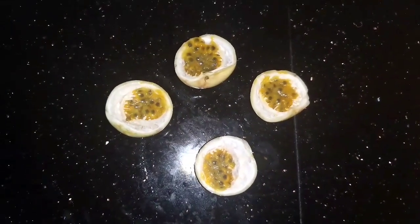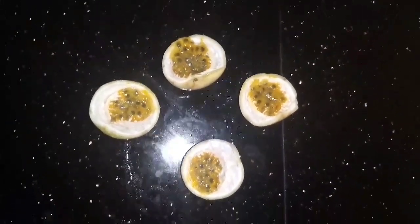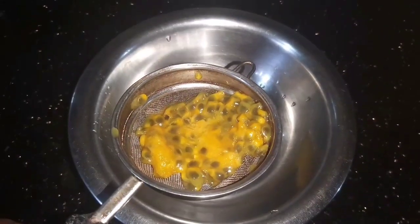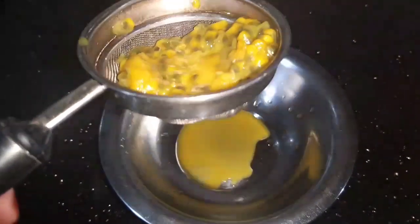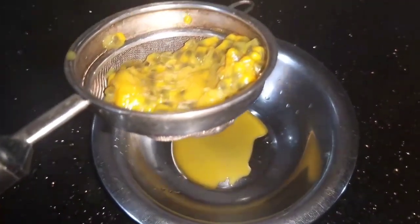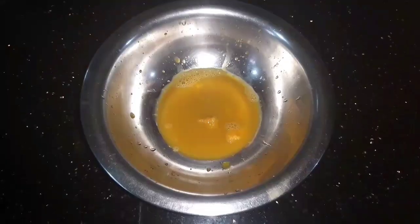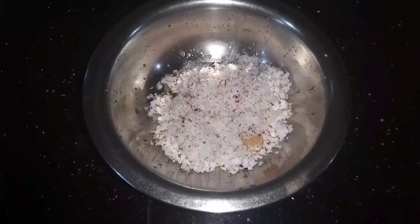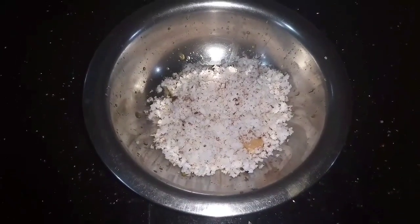Now we have to cut the passion fruit and cut the pulp. We have to add a curry seed. We have to add the pulp, a little bit of the pulp.